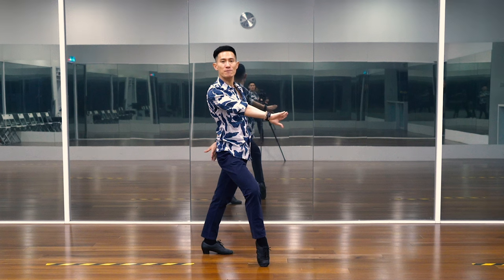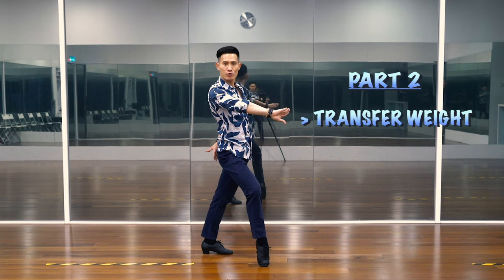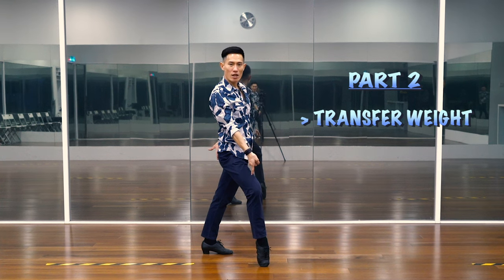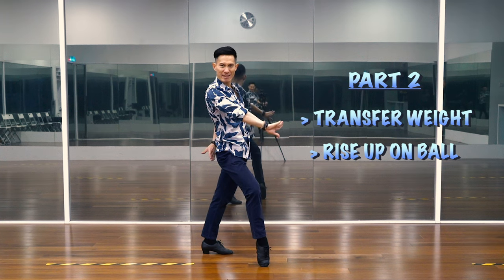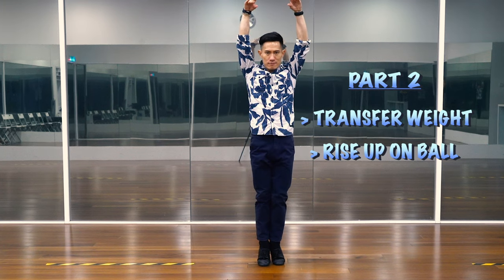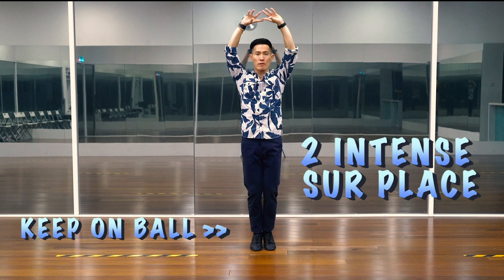So, we finish in this position from part one. Now, we will transfer our body weight to the front foot. Then, we will close our back foot in and rise up on the ball of your feet. Like this. And one, two, three. Keep your feet on the ball.